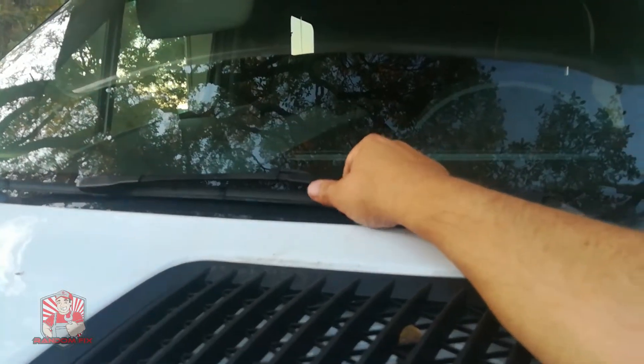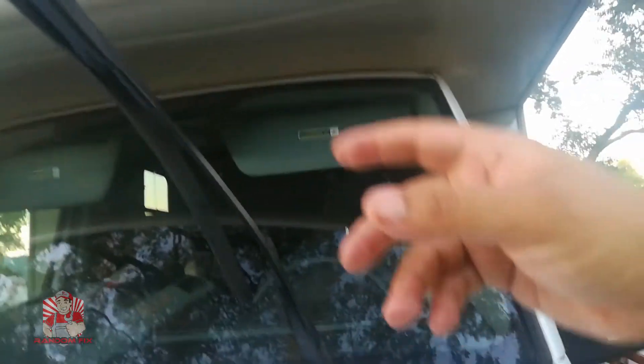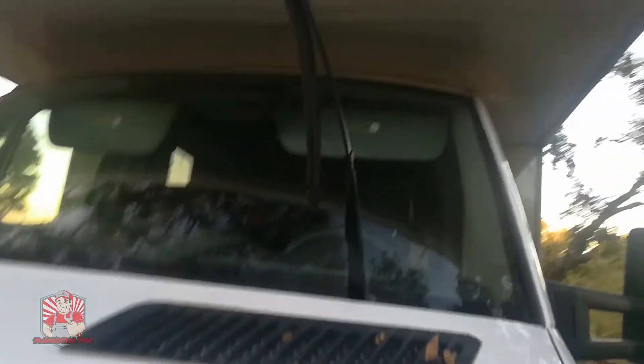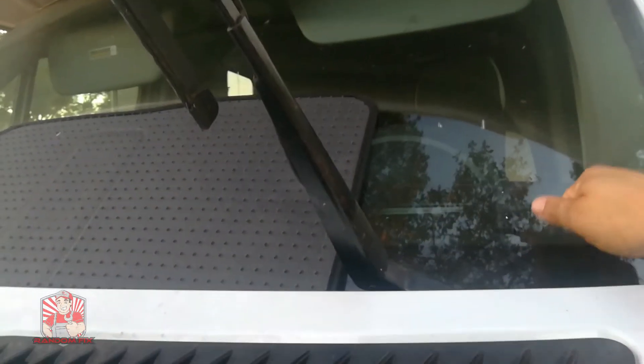To replace the windshield wiper, go ahead and lift it up just like this. Once it's up in this position, grab a floor mat, cardboard, or whatever you have available and throw it down here — because if the wiper accidentally goes down while you're replacing it, you don't want to crack this expensive Mercedes-Benz windshield.